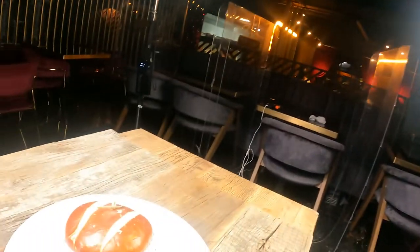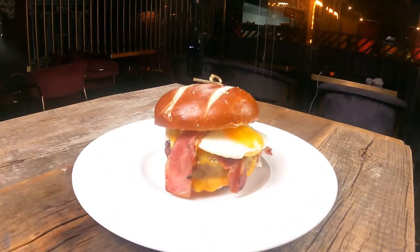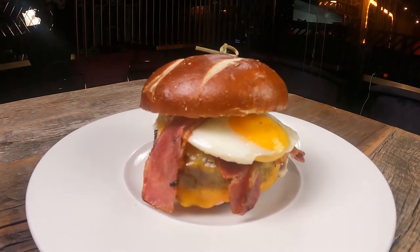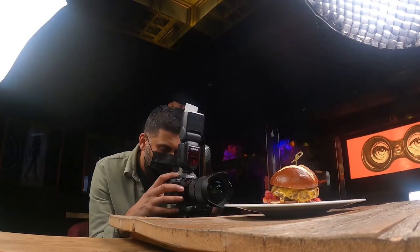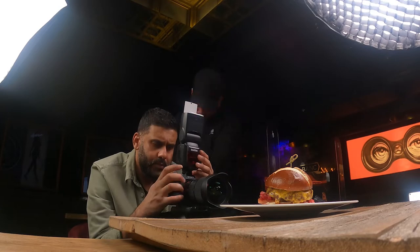That burger I just showed you - they just added something extra to it which makes it even nicer. Three hours in and still got a lot to do. How many burgers have we done? Probably about ten - actually eight. We done eight burgers.